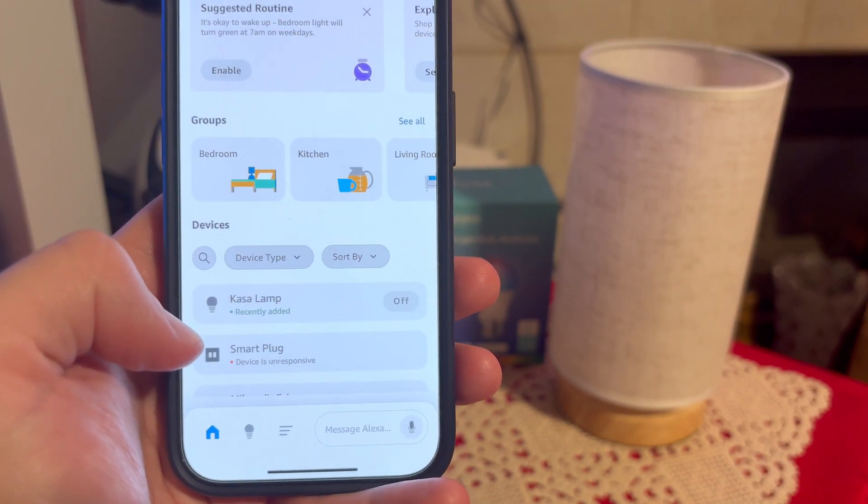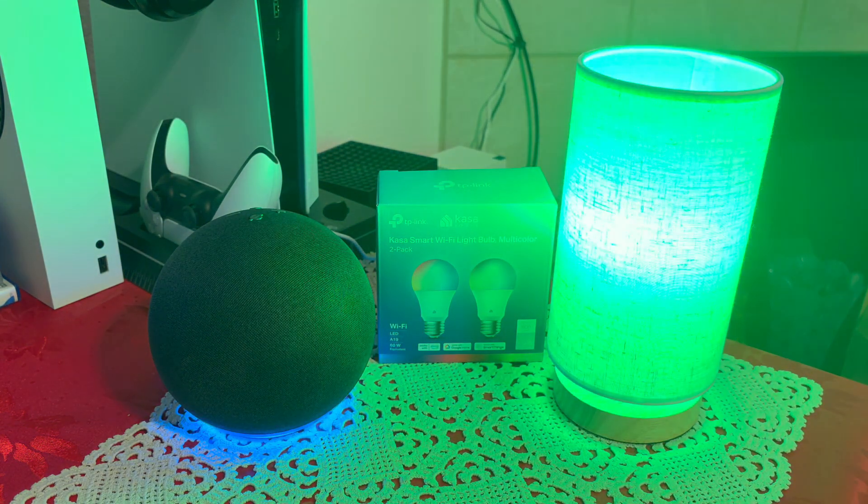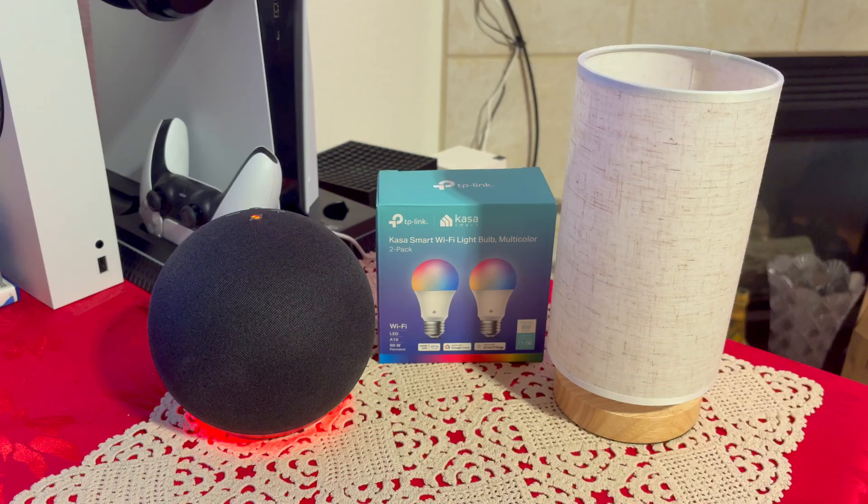Now I have the Casa lamp and I can control it with my voice. 'Alexa, turn on Casa lamp.' Just like that — quick and easy. You have so many different options using your voice.